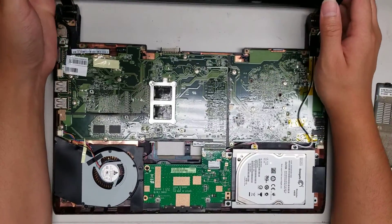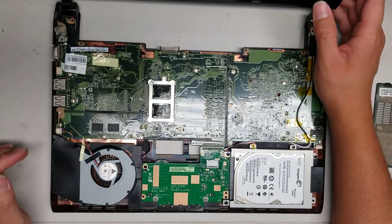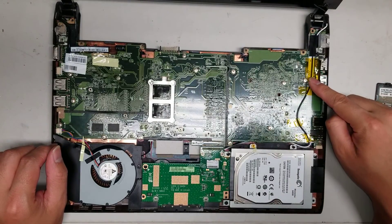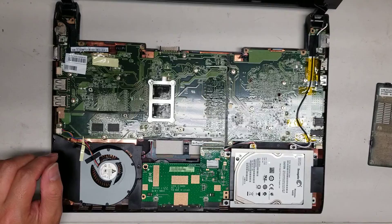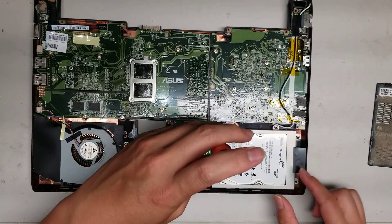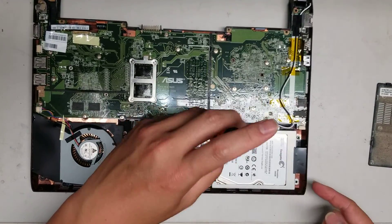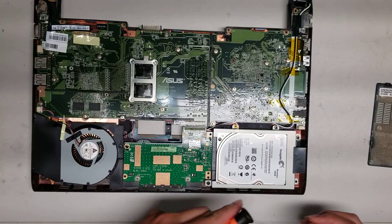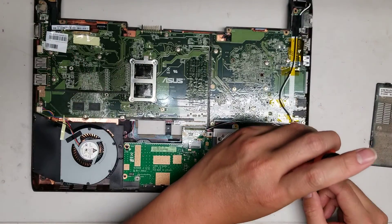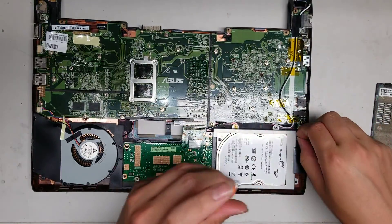Once you do that, here you can see the fan. I'm going to take this apart because I need to check where the CMOS battery is and I don't see it here. First, I'm going to remove the hard drive. It's held in with screws — I thought three, but the fourth one is from the base, so there are only three screws holding the hard drive since the other one we already removed.